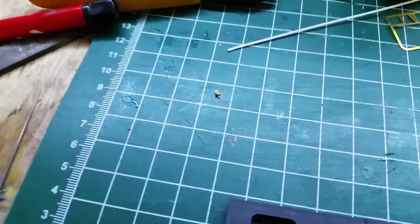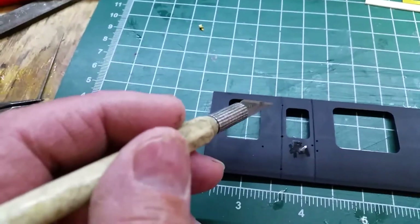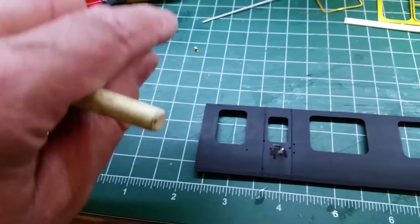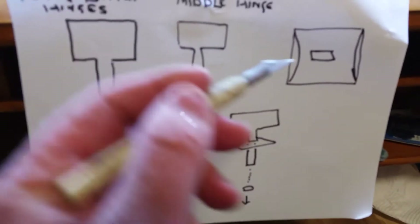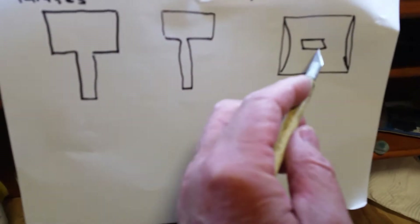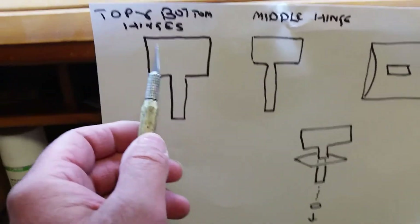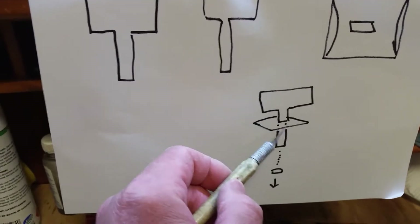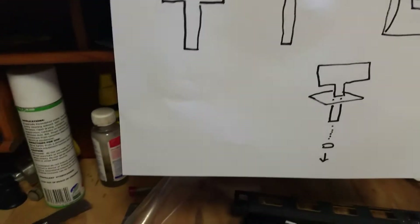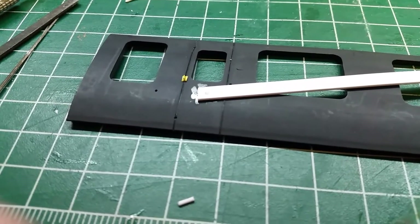The next thing is to put the hinge in. It's pretty small and goes in the middle; the two longer hinges go at top and bottom. Basically you want all the hinges in the same plane, otherwise the door wouldn't open on the real thing. I've done a little diagram to make it easier — you get flat pieces with a hole in the middle, and two types of hinges: the top and bottom ones are longer, and the middle ones are shorter. You feed it through and hold it with pliers, put a bit of superglue on the end, and push it into the hole.